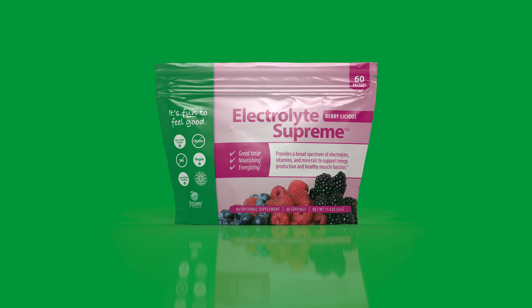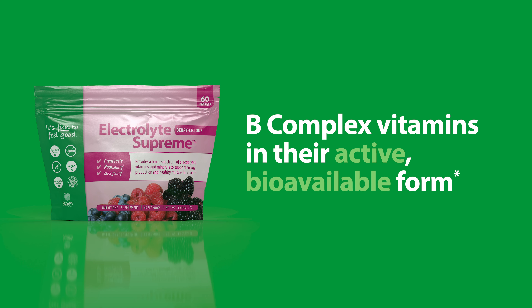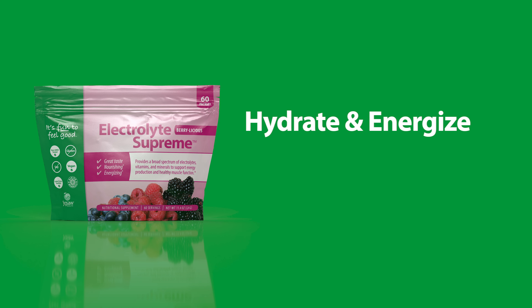That's why we created Jigsaw Electrolyte Supreme. It contains a broad spectrum of key electrolytes and minerals, including B-complex vitamins in their active, bioavailable form. Jigsaw Electrolyte Supreme also contains no sugar, so you can hydrate and energize guilt-free.